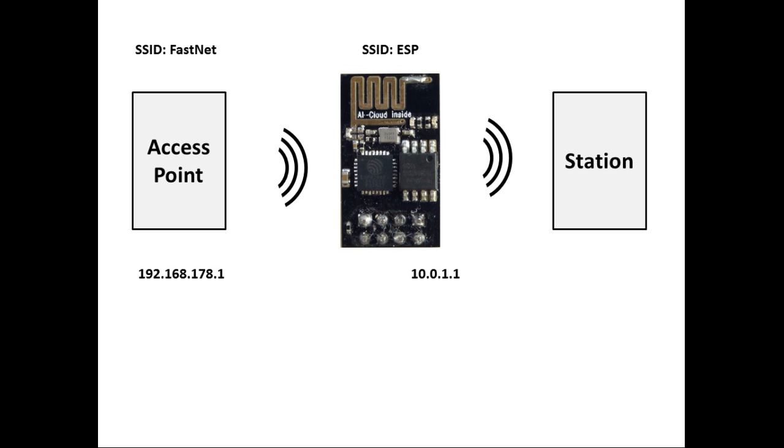As we all know, the ESP can work as a Wi-Fi station and as a Wi-Fi access point — a soft access point — at the same time. Here we have a typical setup where the ESP is connected as a station to an access point with the SSID 'FastNet' and itself has a soft access point with the SSID 'ESP'.